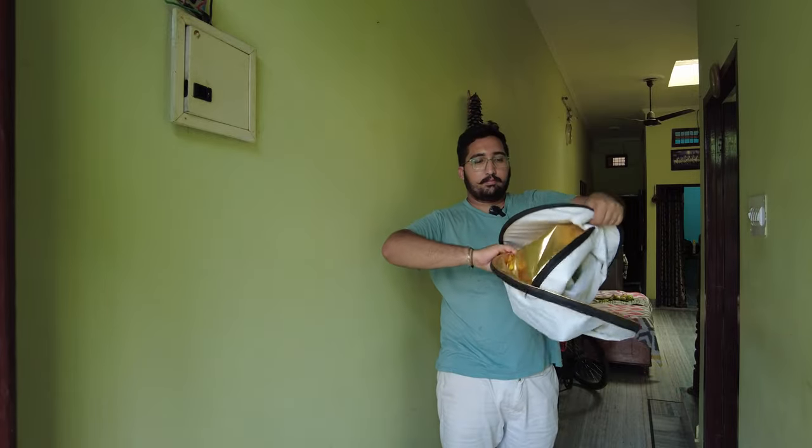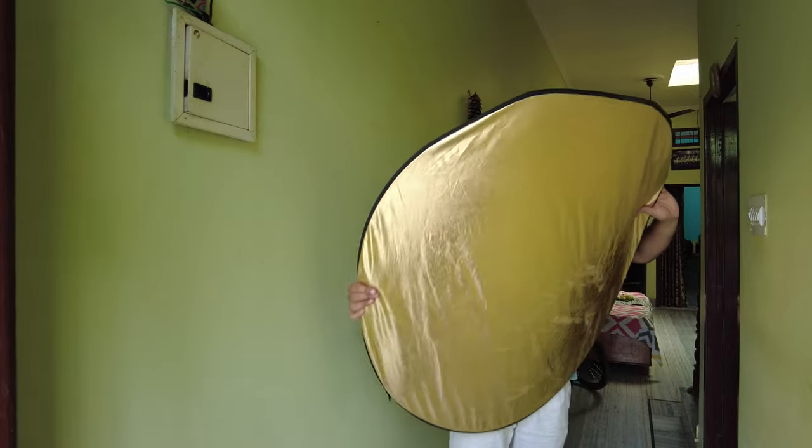If you struggle to fold a reflector, this video is for you. Without any doubt, I will show you how to fold a reflector very easily.